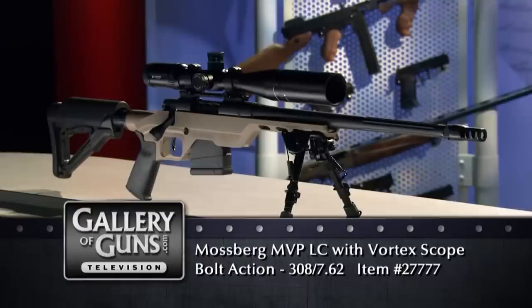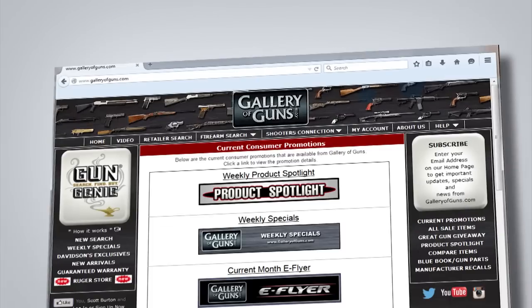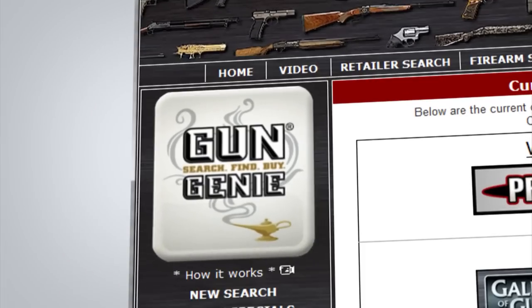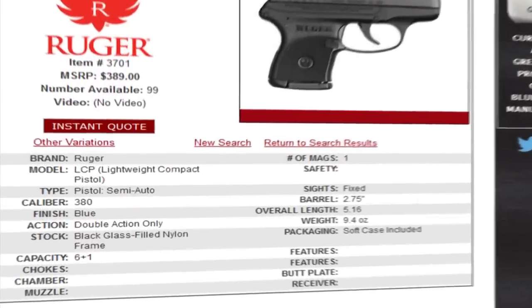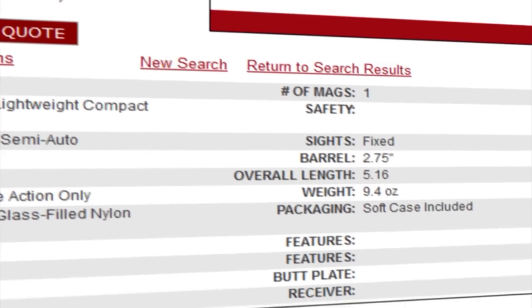Thanks so much for coming in today and sharing the Mossberg MVP LC. If your gun safe has an opening for an accurate long range rifle, go to galleryofguns.com and select the Gun Genie. Just enter your zip code and the Gun Genie will display a list of Gallery of Guns affiliated dealers in your area with the prices they'll ask for your new gun. Just order with a major credit card and you can be shooting your choice within a few days.